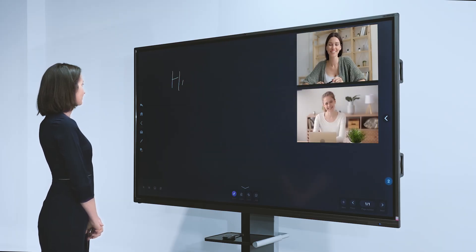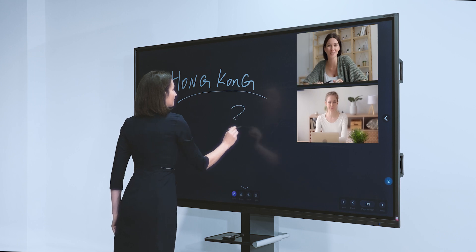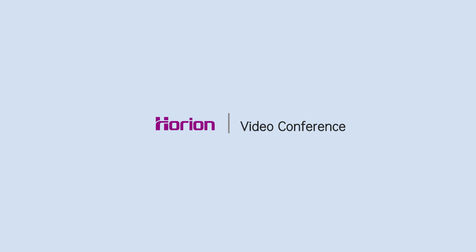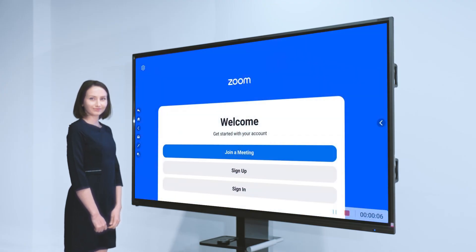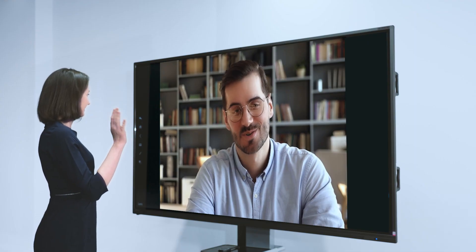If you need remote video collaboration, don't miss this video conference tool – Team Meeting. Participants can start a video conference and discuss together. You can also choose other remote video conference software; Zoom, Teams, etc. are compatible. Coming with a UHD camera, 8 array microphones, and high-fidelity stereo, cross-border meetings are no longer a problem.